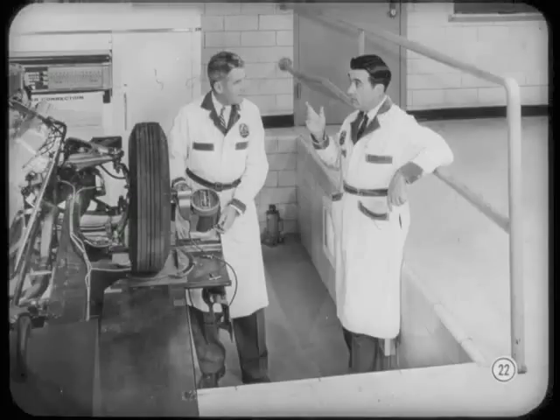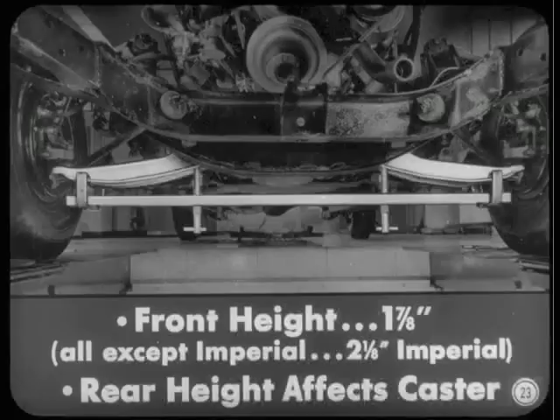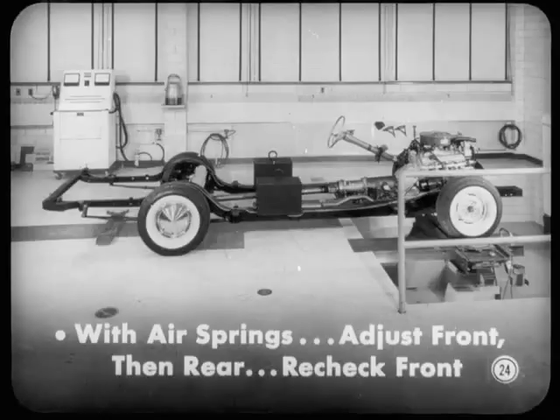Does the new rear air spring setup affect the adjustment of the front end? Oh, it certainly does. Front end height specifications are different: one and seven-eighths inches for all cars except the Imperial, and two and one-eighths on the Imperial. Rear height also affects caster angle. So, on a car with air spring rear suspension, adjust front height first, then the rear. Go back and re-check the front before you try to adjust caster or camber. I'll be sure to tell the boys about that when I get back.